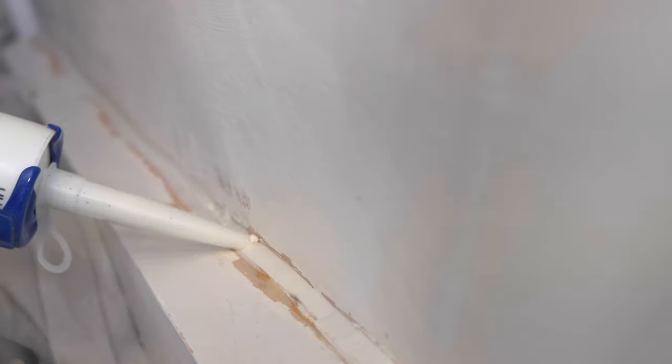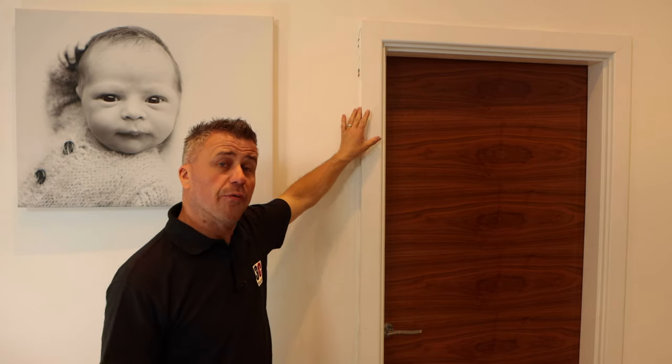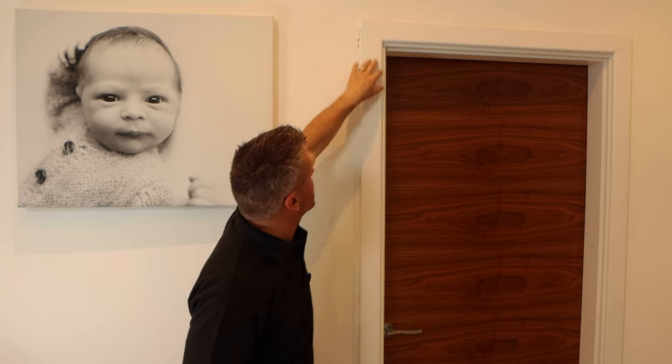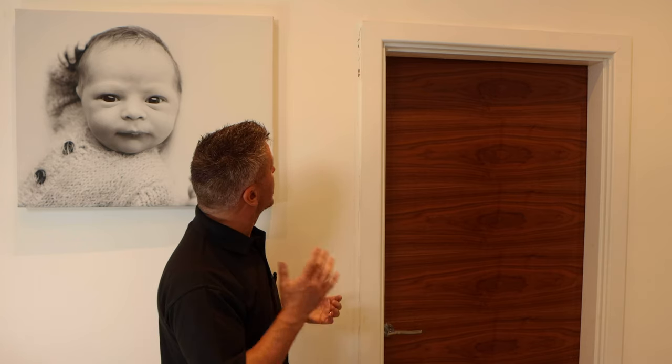The first repair I'm going to do is around this door frame — it's where the plasterwork meets the actual frame and has been covered with a trim. It was plastered and painted a couple of years ago and there's been some caulk in there, probably a cheaper one. It's shrunk and cracked, so the first step is to remove all that and clean it up.